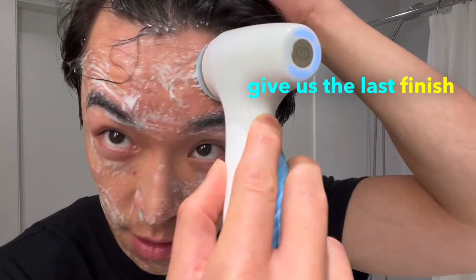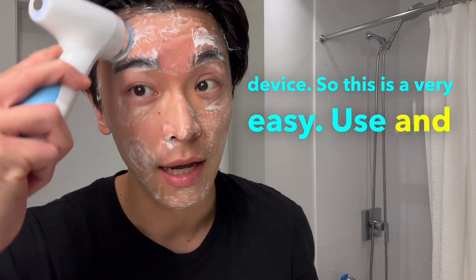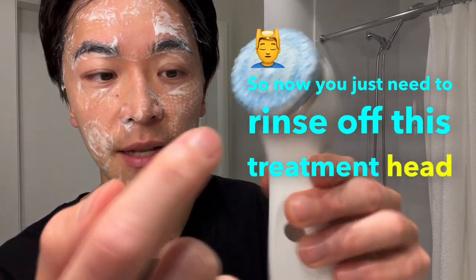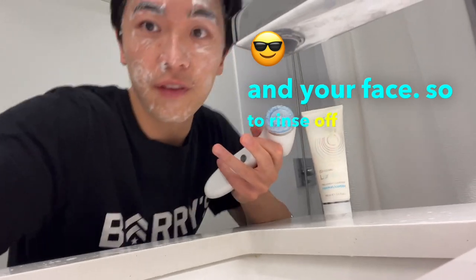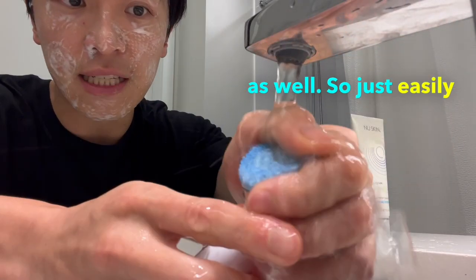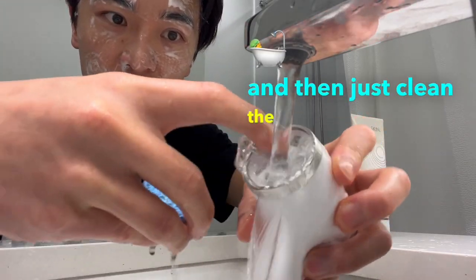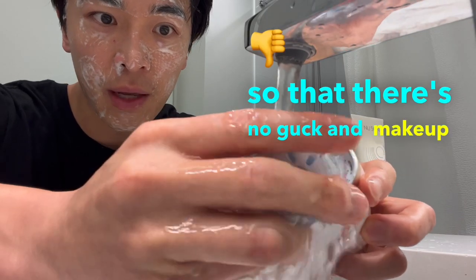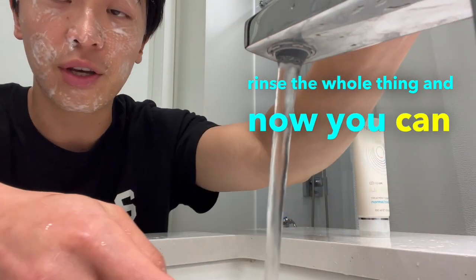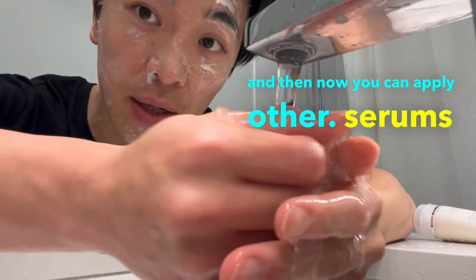The usage data is collected and sent to your phone automatically. Now rinse off the treatment head and your face. The whole machine is waterproof, so you can use it in the shower. To clean behind the treatment head, pull it straight out and clean the back to prevent any buildup or mold, then put it back on and rinse everything. Rinse your face with cold water.